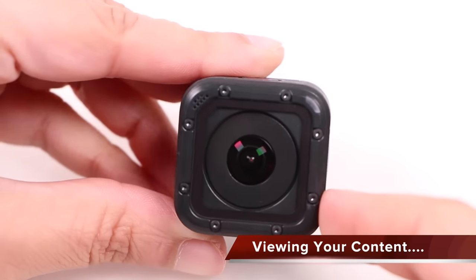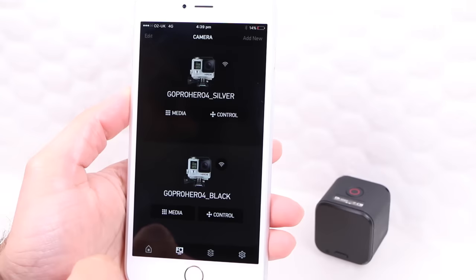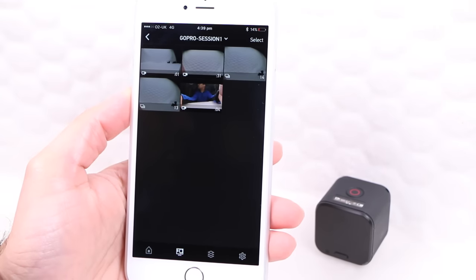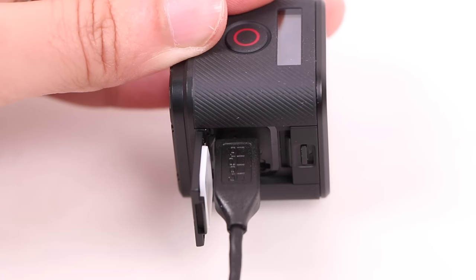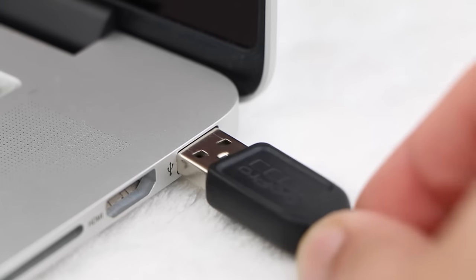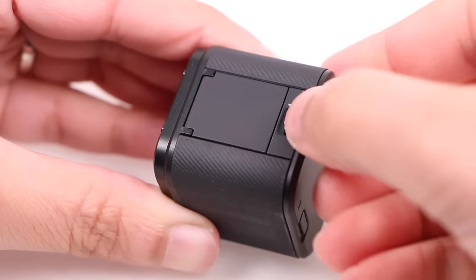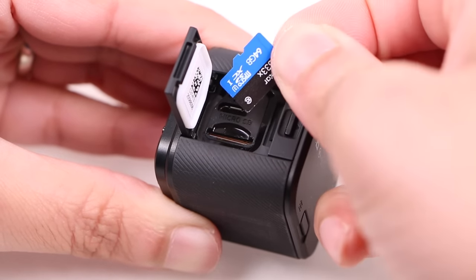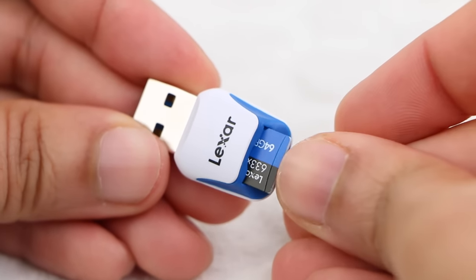Viewing your captured video or images is simple and users have several options. When connected to the GoPro app, users are able to view captured content on the fly. When back at your desk, connect the included mini USB cable to the side of the camera and the other end to your computer — the camera battery will begin charging as you access your content. Alternatively, use a USB card reader or SD card adapter to read the memory card directly from your computer, removing the need to connect the camera altogether.